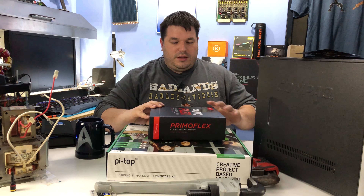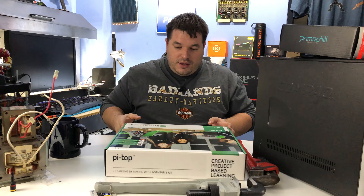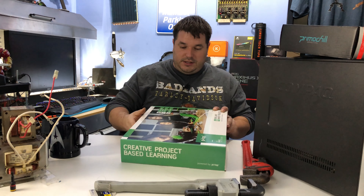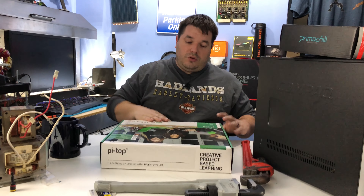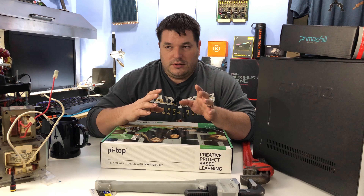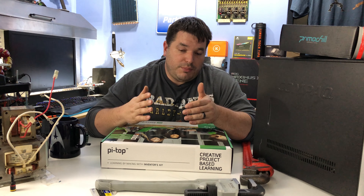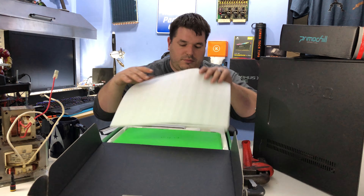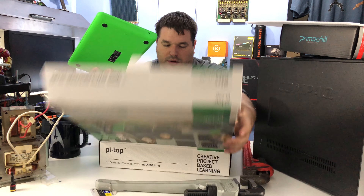Something else I'm super excited about: this is called the Raspberry Pi Top. I've been waiting a long time for this. These normally go for around $300 — it's a lot of money for what you get, which is essentially a chunk of plastic holding a keyboard, a touchpad, and a screen. Let me show you — you're going to wonder why in the world you'd want this, but there's a very specific reason.